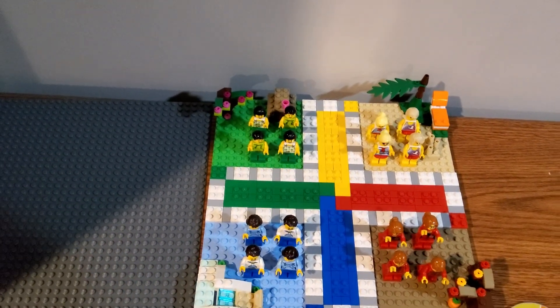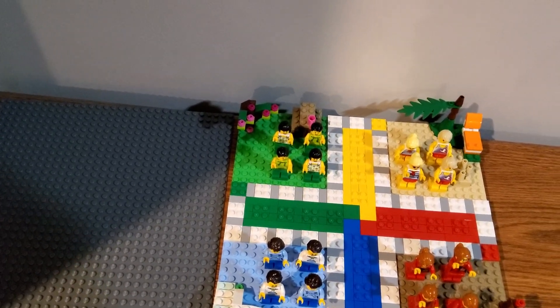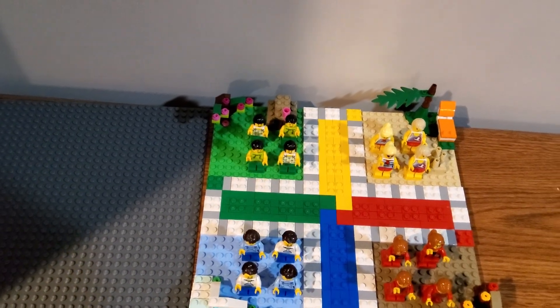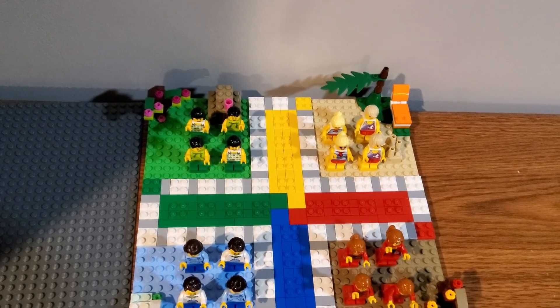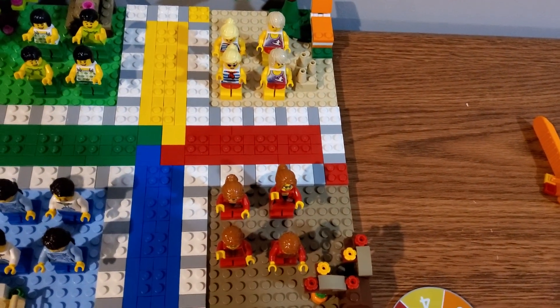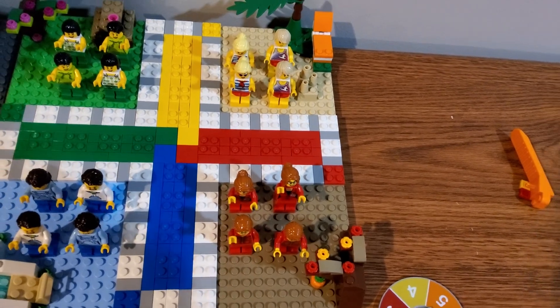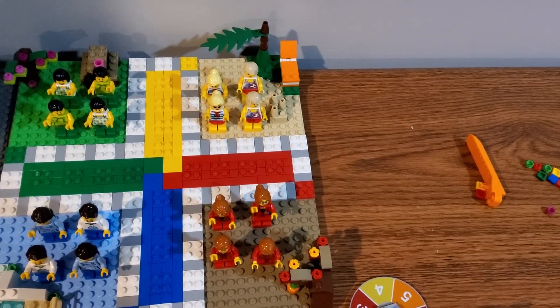The spring minifig has the puke face expression, which I think was first introduced with maybe the roller coaster or the Cruising Adventures 3-in-1 Creator set — I'm not entirely sure — but it's really nice to get another copy of that head. I have multiples of that now. The summer female minifig has an alternate face as well, while the summer male minifig does not.